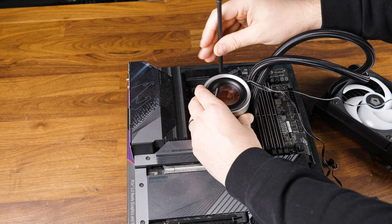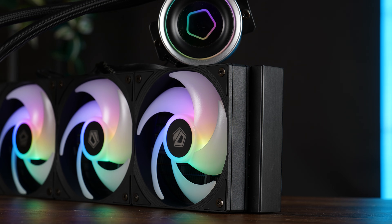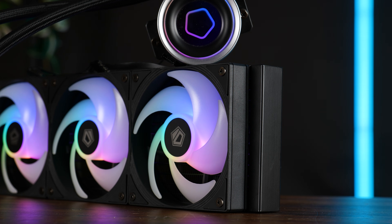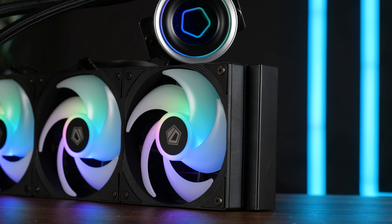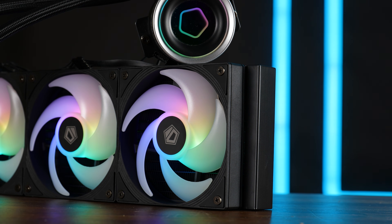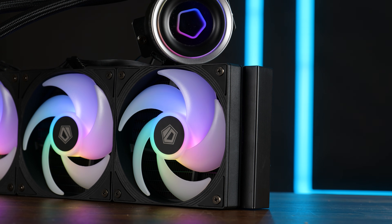We first benchmarked the FX360 ENF on top of our rusty old 3900K, using three presets: 120, 250, and 320W. We start off at full speed and then slowly lower the fan speed, whilst noting down the noise and performance to create a noise-to-performance graph later on. The pump is always kept at 100% all the time.